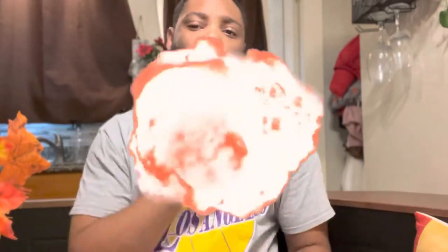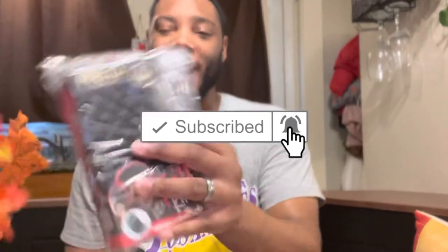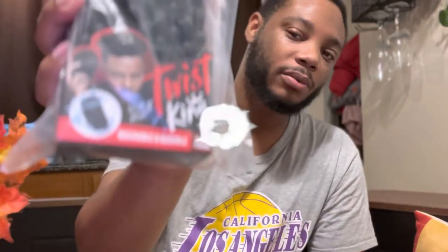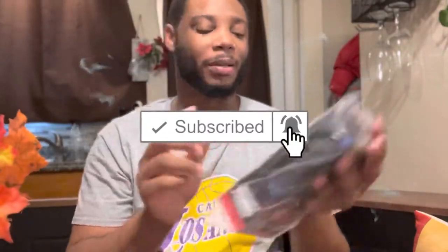Hey y'all, how y'all doing out there? I got a little unboxing for you guys today — the Twist King by Bow Wow. We're gonna unbox this real quick, and it came with a little metal pick. I'm no longer a hair channel, but I might upload hair videos here and there.